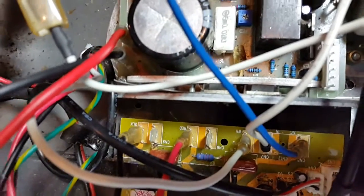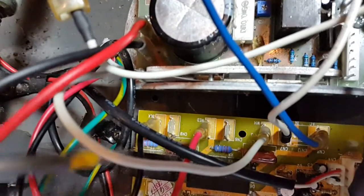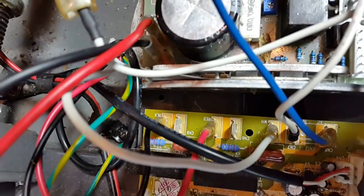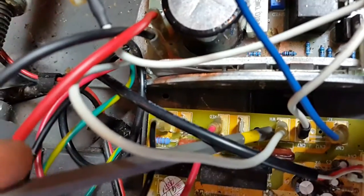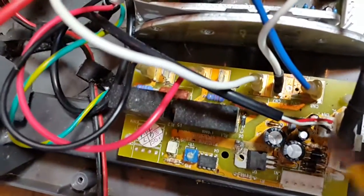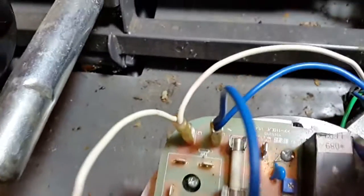This black wire right here is from the incline motor. This red wire is also from the incline motor, and the white wire from the incline motor is the next one. So looking at those — that's the incline motor. This next white wire is going to the controller.